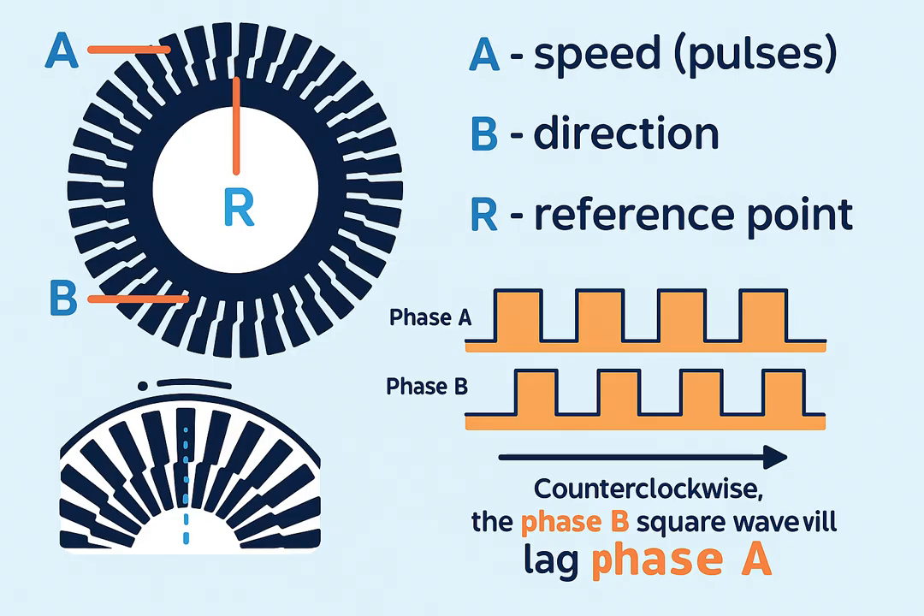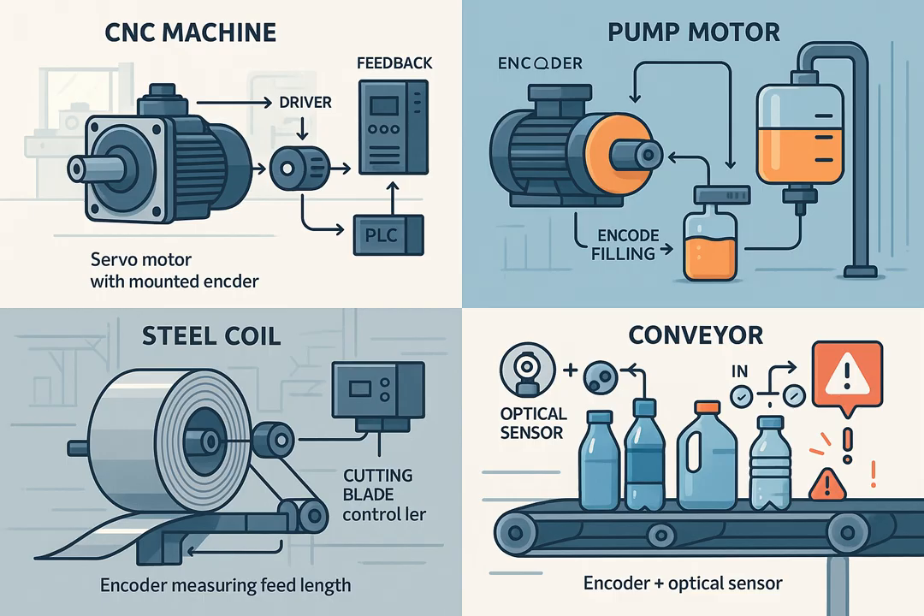In essence, an encoder is continuously counting steps for a motor or machine and translating those steps into precise digital information that the control system can use. Encoders are used in servo control, robotics, CNC machines, 3D printers, and pump control, where feedback ensures correct filling speed.